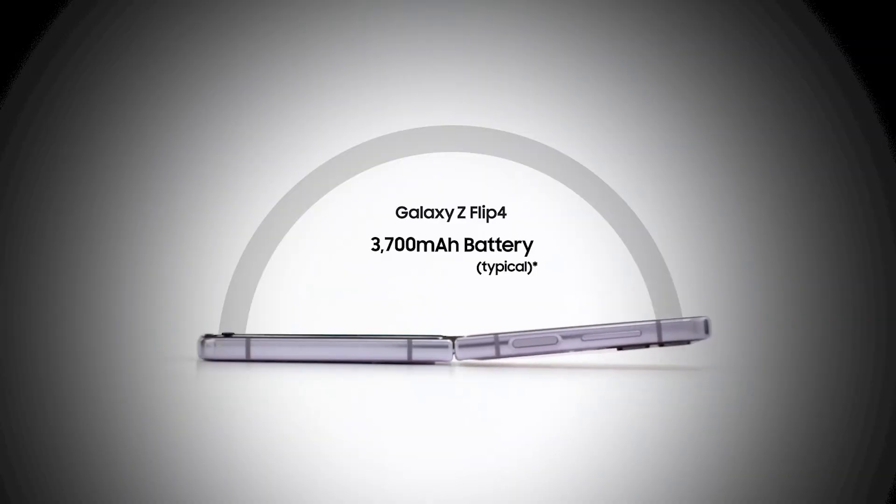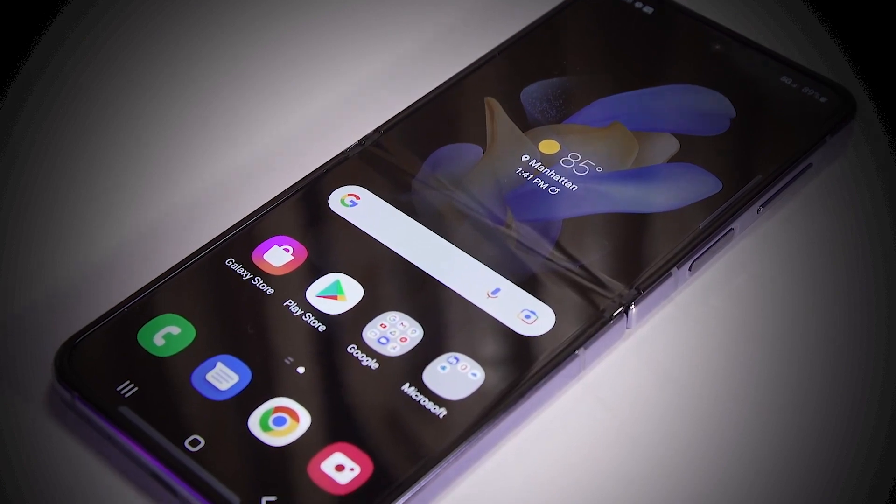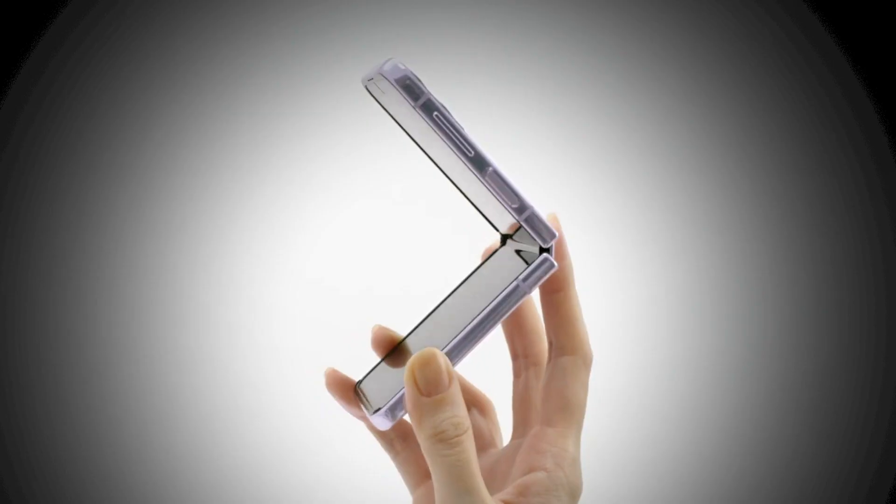Now, let's talk about the battery and charging — that clearly is one of the biggest improvements in this phone. There's a 3,700mAh battery, as against the 3,300mAh battery in the Z Flip 3. But more importantly, it can now charge at 25 watts, as against the Z Flip 3, which used to charge at 15 watts. So clearly, the battery life is much better than the previous one and it also charges faster. Combine this with the power efficiency that the new software offers, the battery life is a major improvement — and that used to be a big weakness and big pain point for Z Flip 3 users.